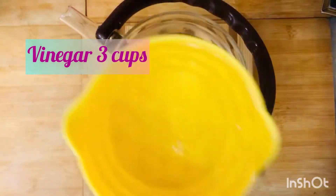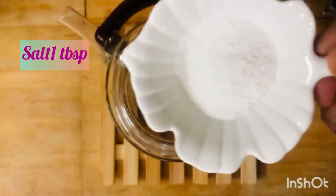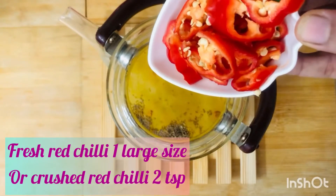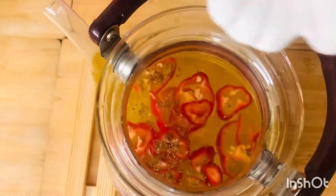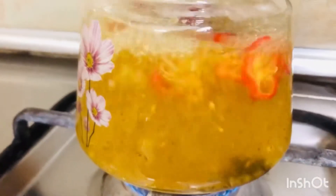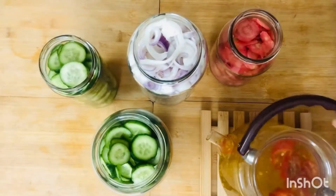We will make vinegar. This recipe is for 3 cups. I give you a single recipe: 1 tablespoon of stone salt and 2 tablespoons of spices. When you boil it, you will need to pour it into the jar. If you want to keep it crunchy, you will need to pour it into the jar while hot.